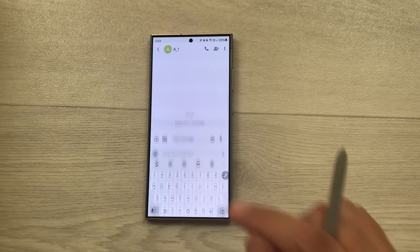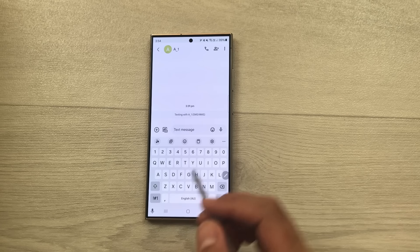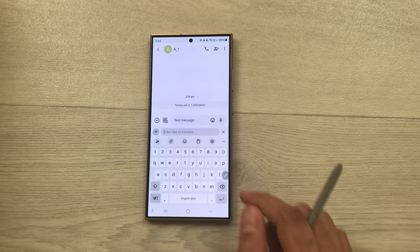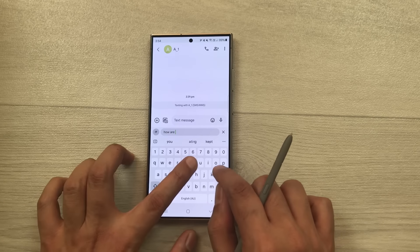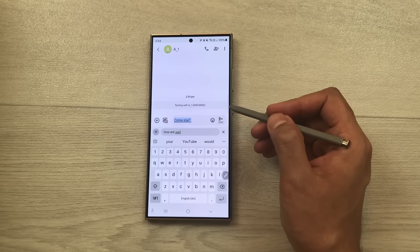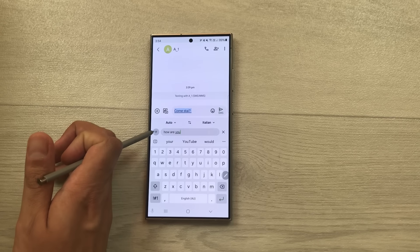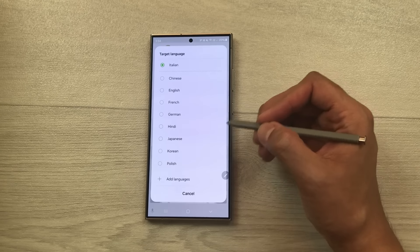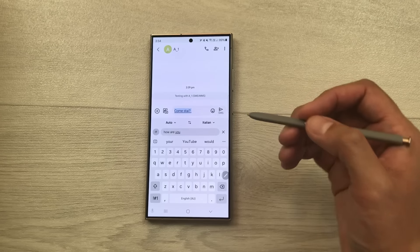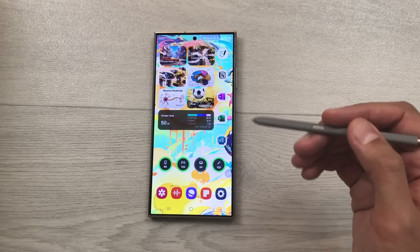The next tip is about live translation in messages. Open the message app and select the translate icon. Enter your text, for example 'How are you', and it will convert it to Italian. You can change the language by selecting the language icon and choosing from the list. When the other person replies, it will also show you a translation in your language.